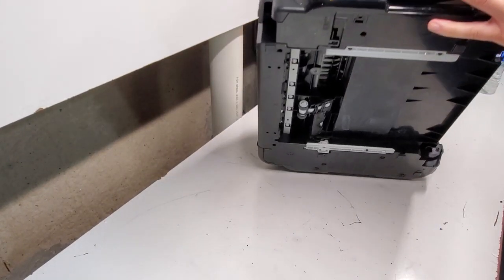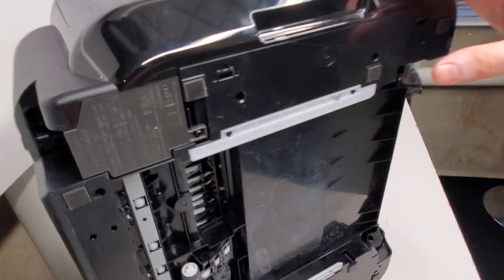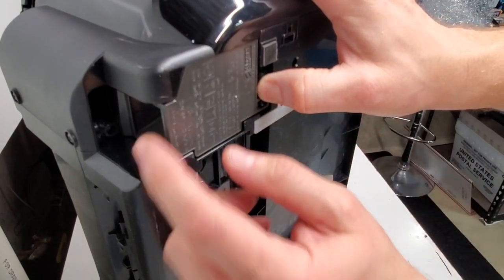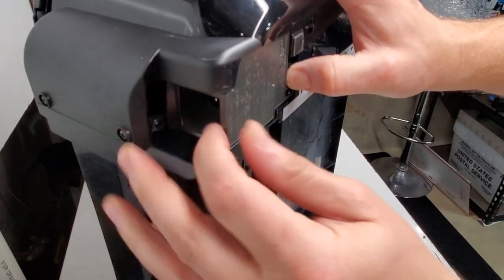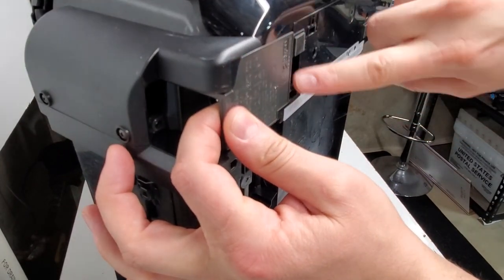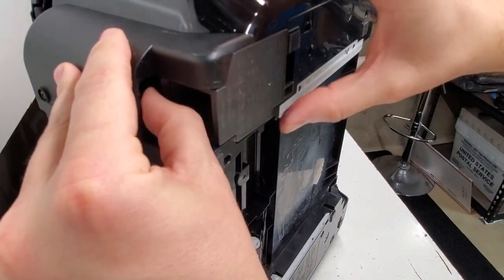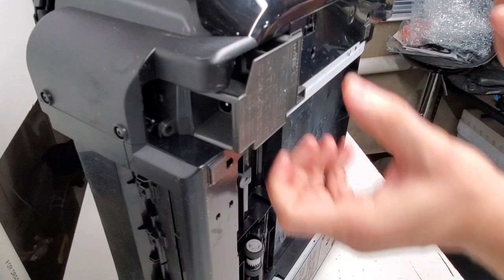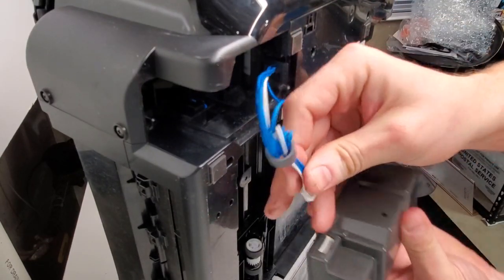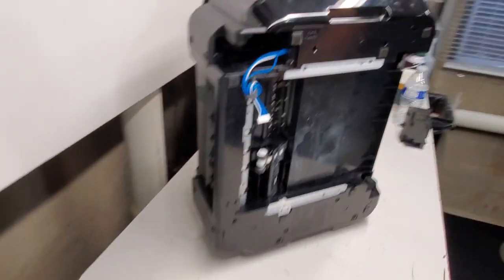The power supply is located on the bottom over here. There's a tab right here and on this side that we need to pull. I'm going to release this tab here and then this one here and just pull it out — disconnect it and put the other one in if you have a good power supply to replace it with.